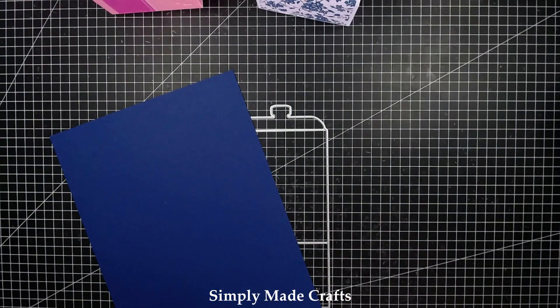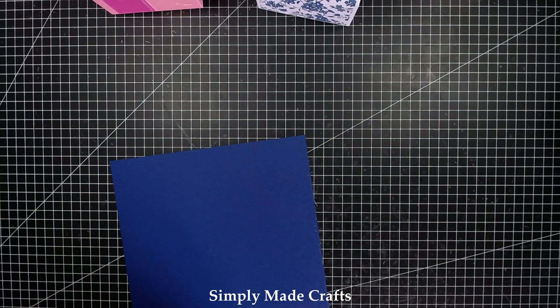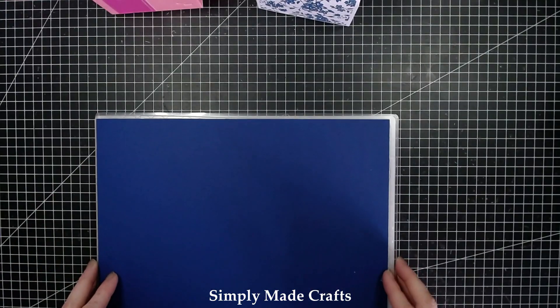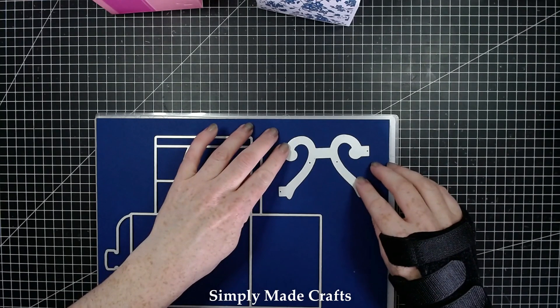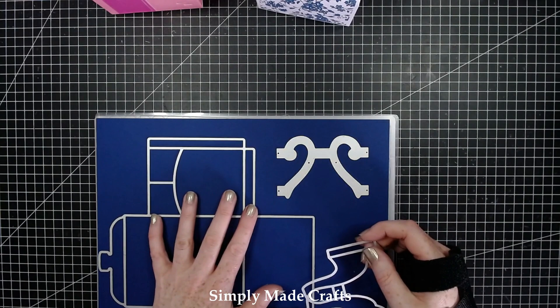Okay so we're going to start off first by die cutting. I'm going to be using this lovely blue from the Foundations range. I'm going to add that on there and also cut a handle, and hopefully see if I've got room for the spout as well.